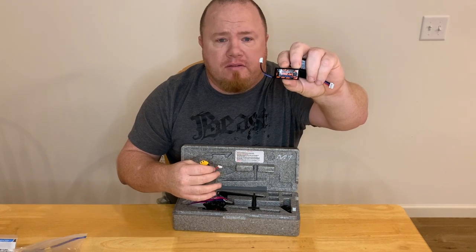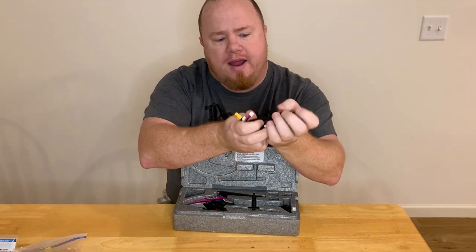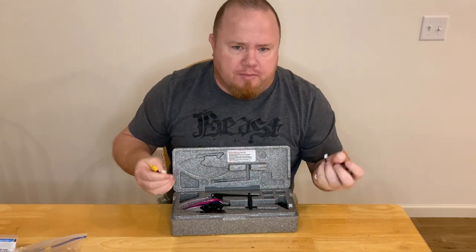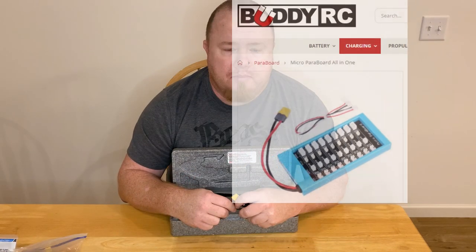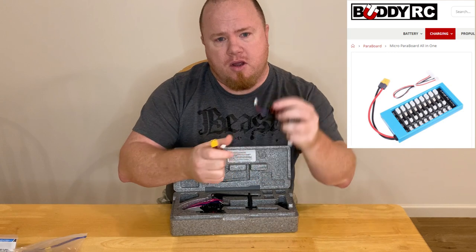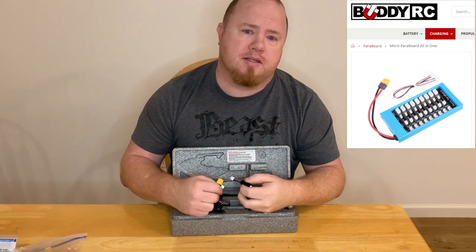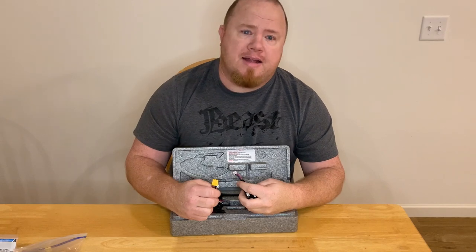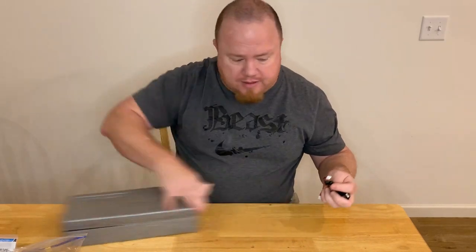To ask somebody to sit down for what would be hours to charge these four packs seems kind of silly. That's where parallel charging comes in really well. Buddy RC happens to have a parallel board that works with these batteries, where you can hook up 10 of them with that connector by itself and they all charge at once. Right now they're currently out of stock, but that doesn't mean you're out of luck — I have a hack for you.